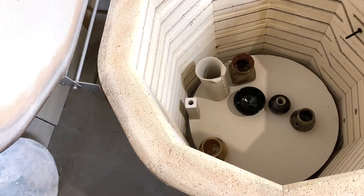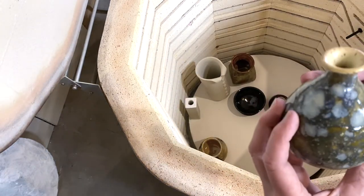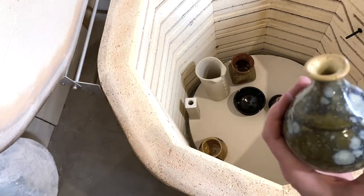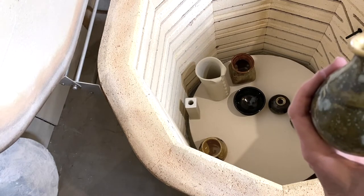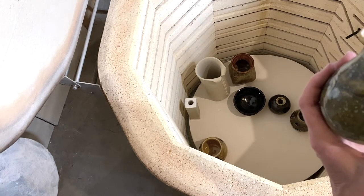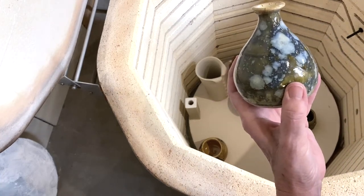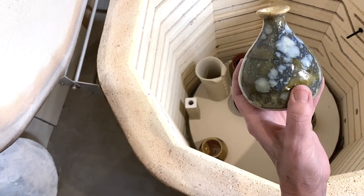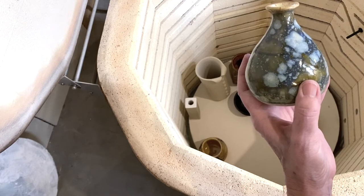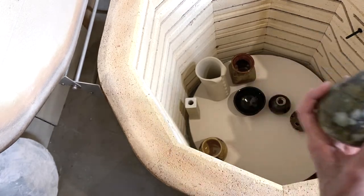This is a bud vase, and I think I put celadon bloom over that. I'm thinking I didn't really like the way it came out.